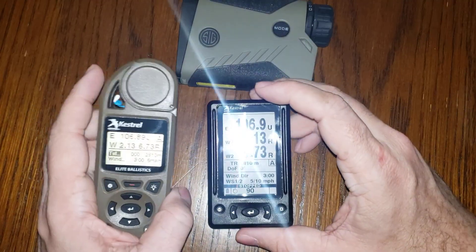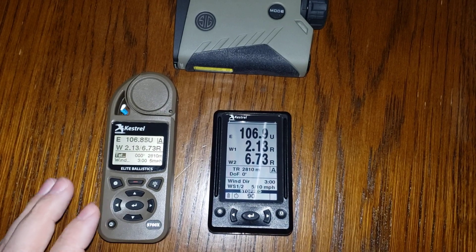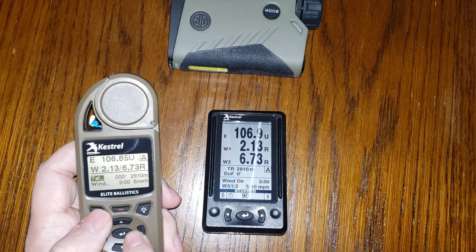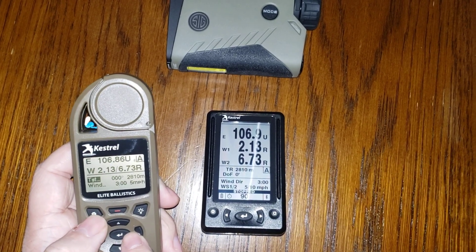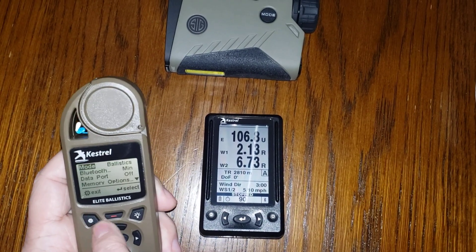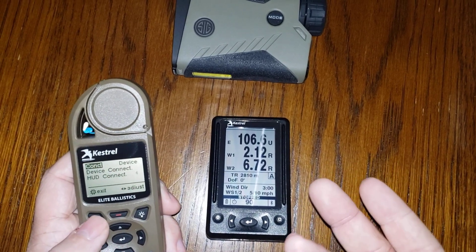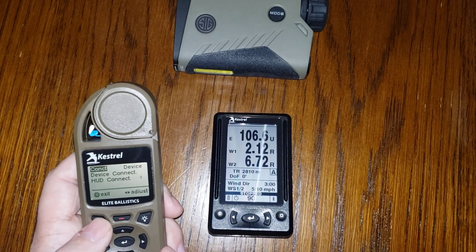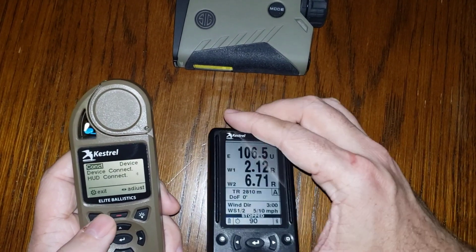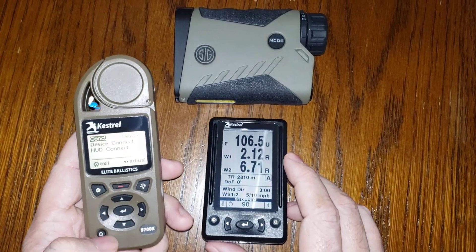One last important thing to remember: if you want to connect this back to your phone to manage profiles, update firmware, or use the app, hit the settings button, go back to Bluetooth, and push the left or right arrow to return the device to mobile mode so it can connect to the phone. If you want to use a rangefinder at the same time, you must choose one mode or the other. Hopefully that's helpful.